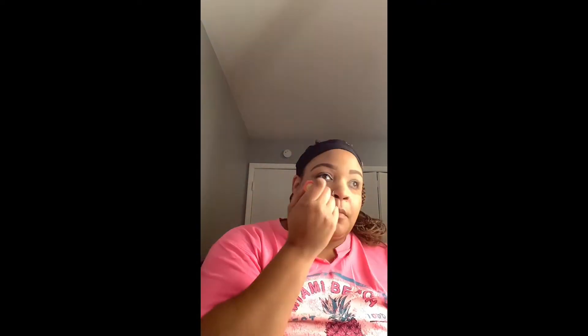Now here comes everybody's favorite part — of course, the foundation. I am using the Toofaced, and I really, really hope it turns out how I want it to turn out.